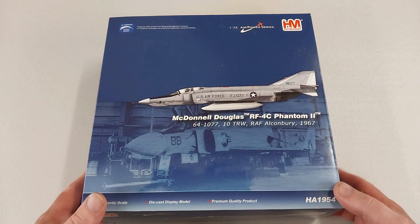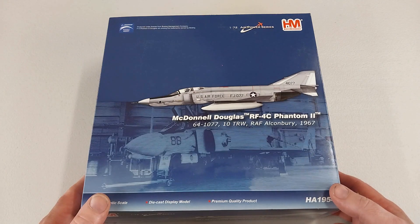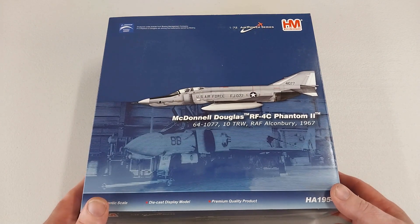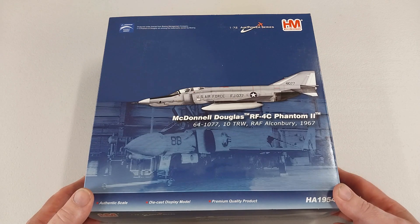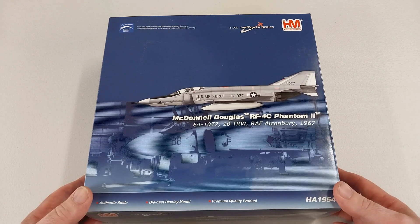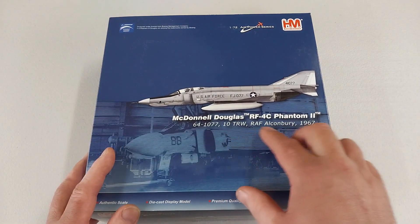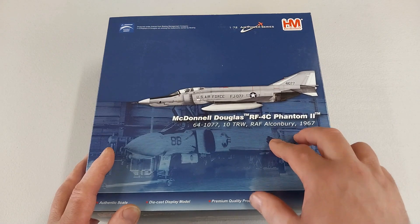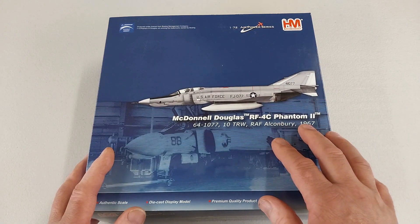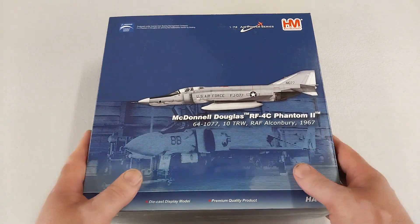Hey guys, welcome to another Heavy Metal Diecast video. Today's aircraft is from Hobbymaster — it's from the 1/72nd scale Airpower Series. It is the McDonnell Douglas RF-4C Phantom II, a tactical reconnaissance variant from the 10th Tactical Reconnaissance Wing, based at RAF Alconbury.